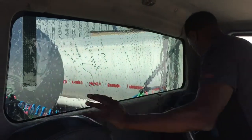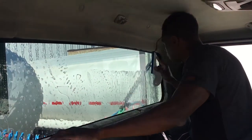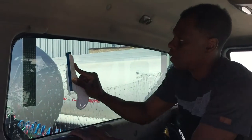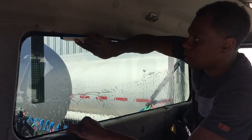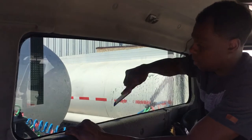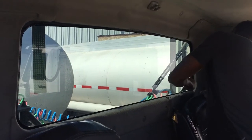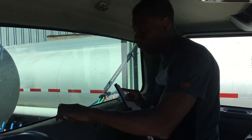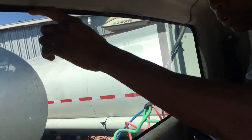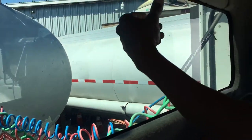There you go. That's the back window. See, it's got a border — see this border here? Because it's got the black border, you can cut the tint just a little bit above that border so you won't have any light gap. That's the reason I did it from the outside and then put it on the inside.